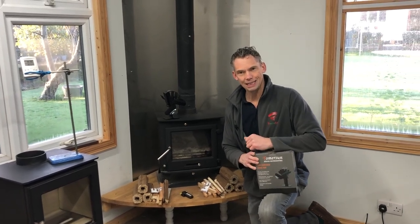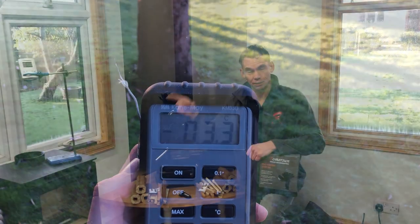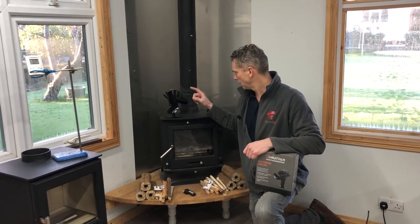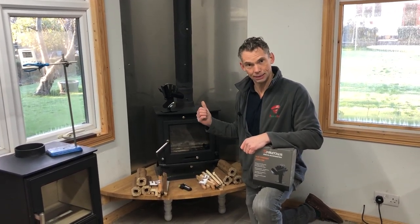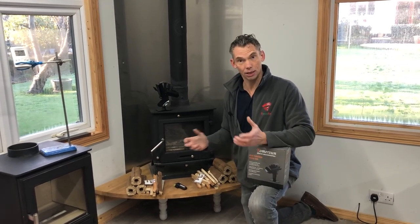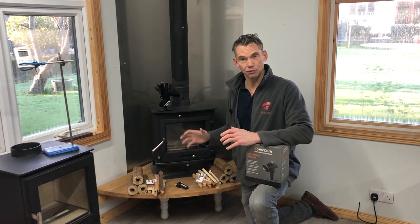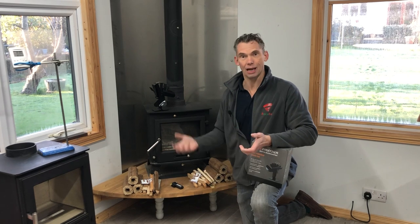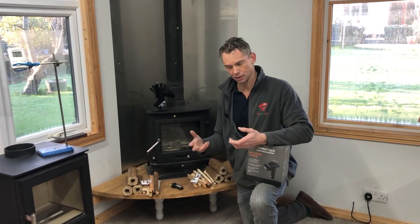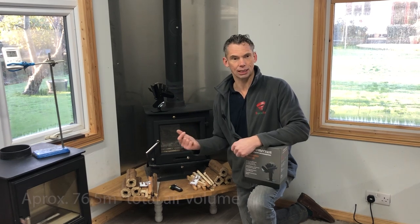It's a lovely January day, minus three degrees outside and three degrees in our workshop. Today we're going to do a comparison between a stove fan and a Ricoh heat system. Everybody asks what kind of difference does it make — are they similar, are they the same? We want to show the difference in heat output, heat dispersal, and the rate of heating up in the space.